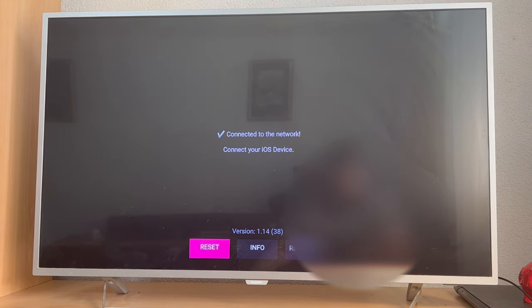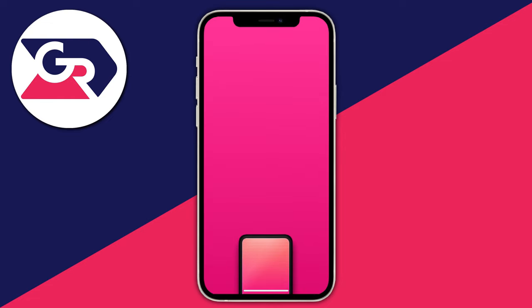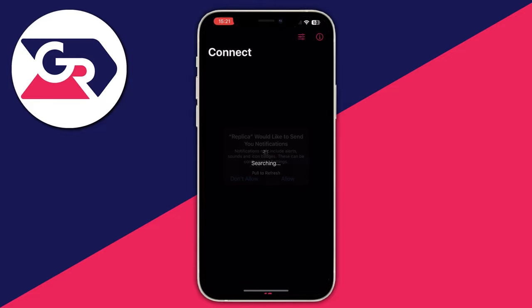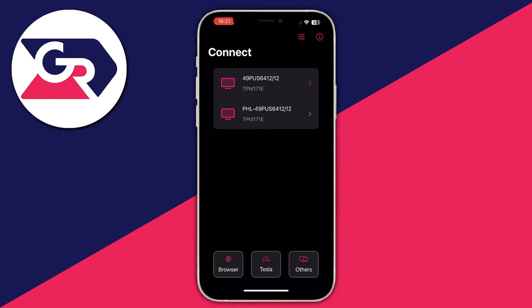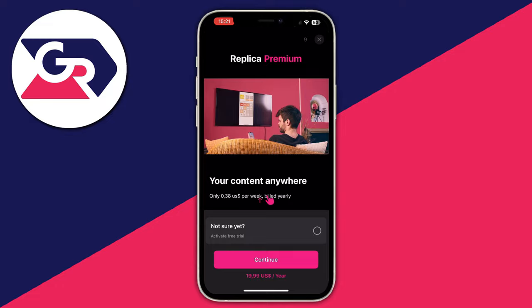As you can see, the application is connected to the network and you need to connect your iOS device. Move on to your iPhone and open up the Replica application. Press the Continue button. I would recommend you press the Allow button on both of these options so this can work. You will then either need to subscribe to Replica Premium or wait the 10-second countdown timer in the top right to continue using the application.